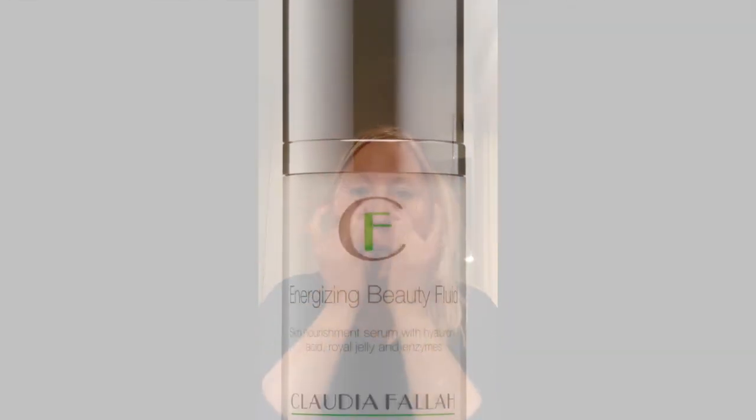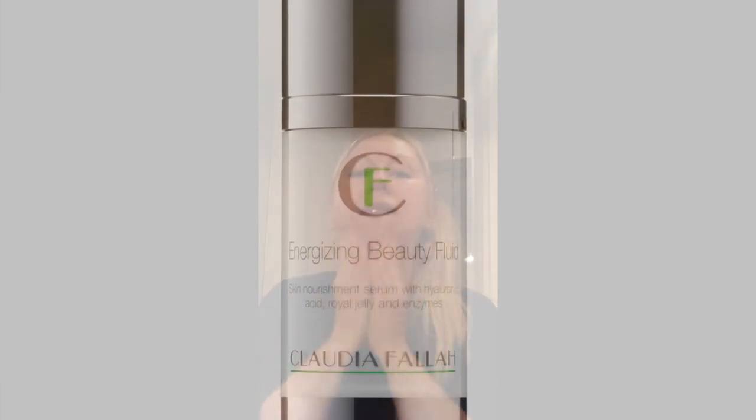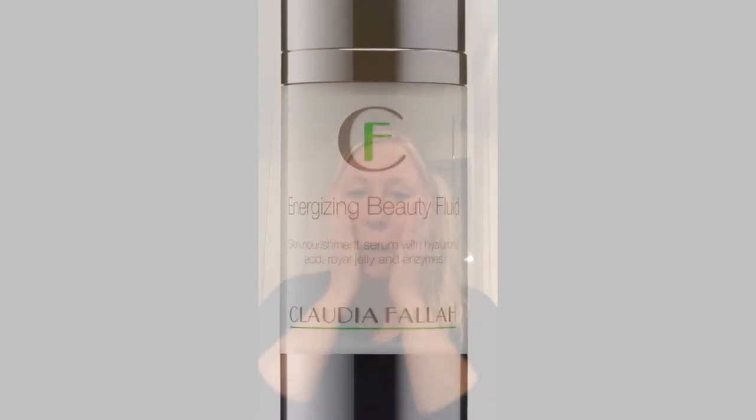So the next step is — because now it's the autumn, the skin becomes more demanding, and of course going towards the winter, more dehydrated. So I'm using the Energizing Beauty Fluid. I just need a few drops, just a small amount. Then go over the whole face again, rub it in nicely. A wonderful scent to hydrate and nourish your skin.